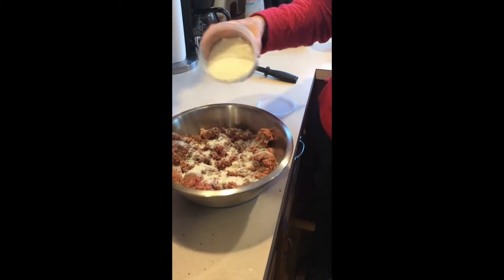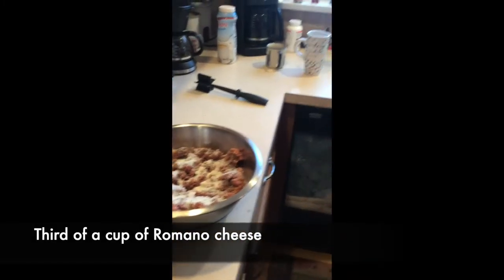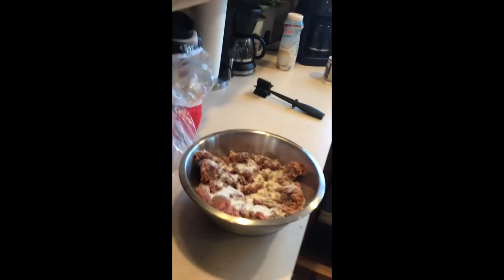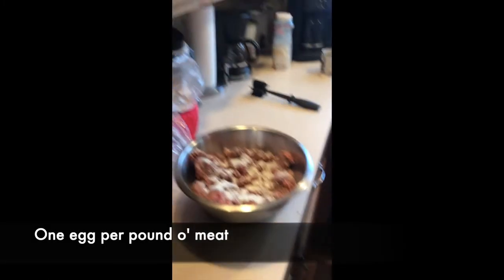That's probably a quarter cup — maybe a third. She's just covering the top with each of the spices. So just cover the top with each spice — going by feel. One egg per pound, so this is three pounds of meat, we need three eggs.